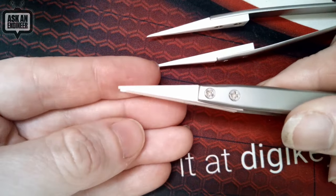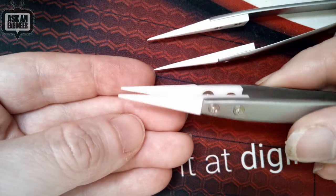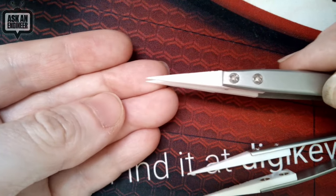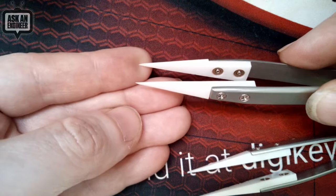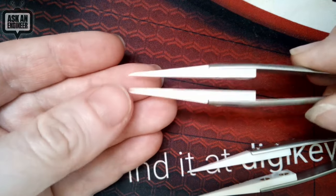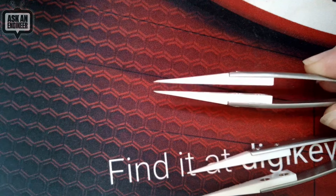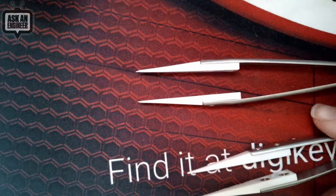These are the pointy but not so pointy that it's like 'ow, I just poked myself.' These are the extremely pointy — like, ow, don't do that, they're very sharp. Very good for grabbing things like 0201s, 0105s — these are good.